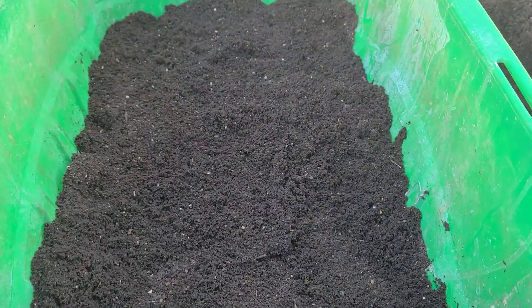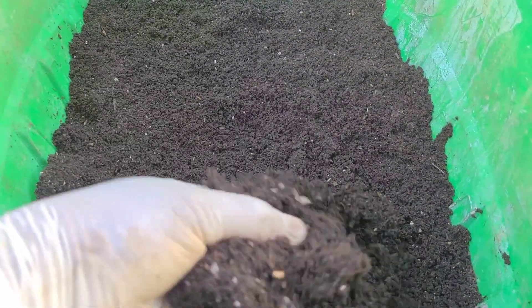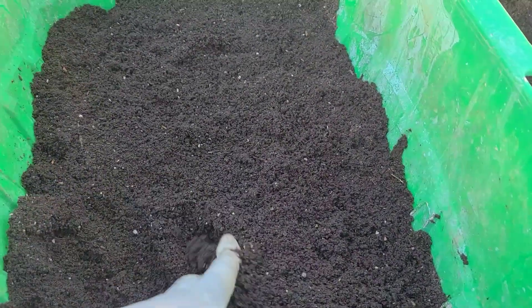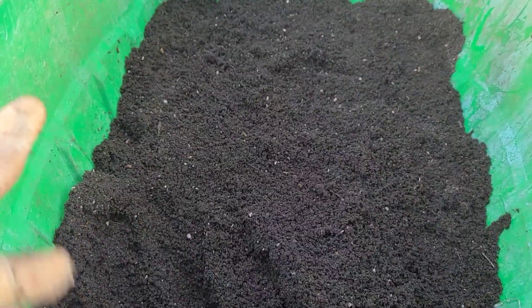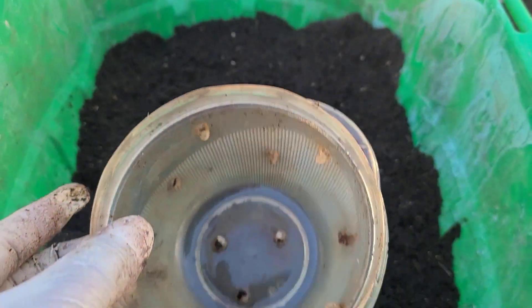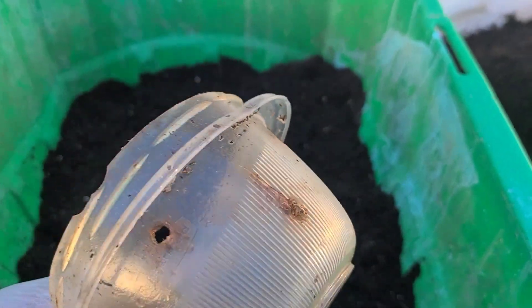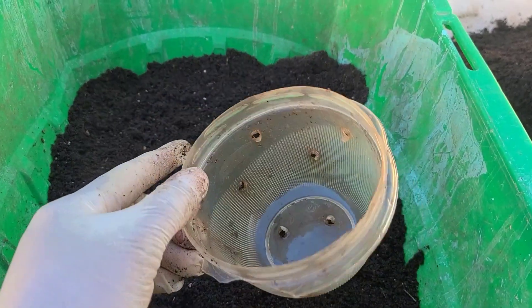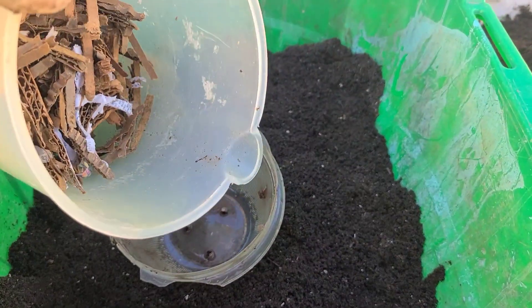In this container I have my African night crawler castings that I harvested about a month to six weeks ago. After harvesting, I created a bait cup — old and beat-up as it is — with holes in the bottom and in the side. The top I leave open, though you can cover it sometimes.